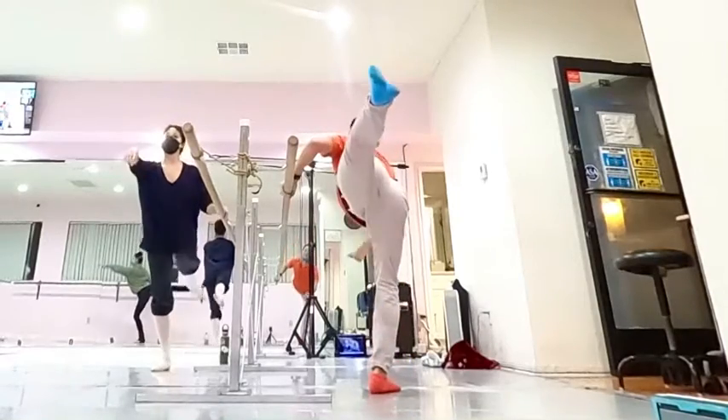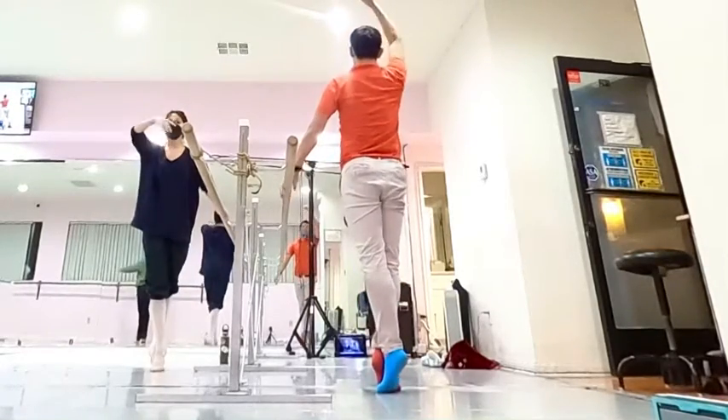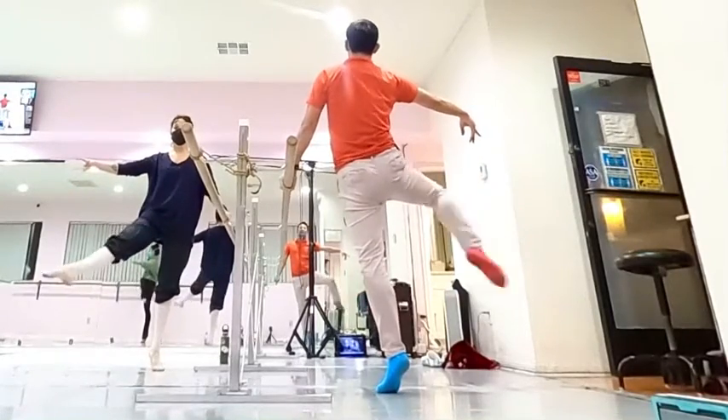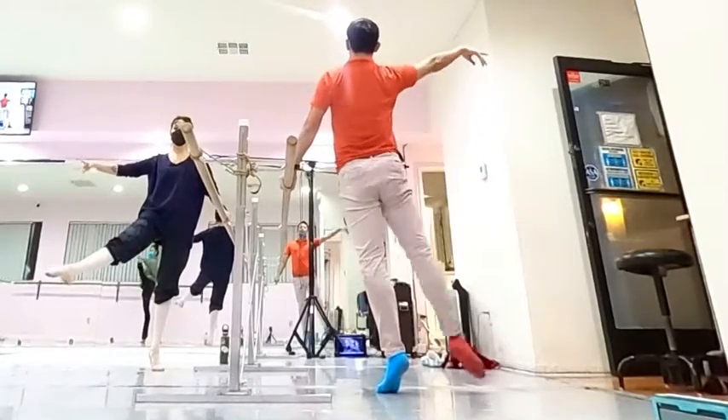Chin back and high, soo-soo. Get your right leg up, sit down, sit down front, double, su-soo back.